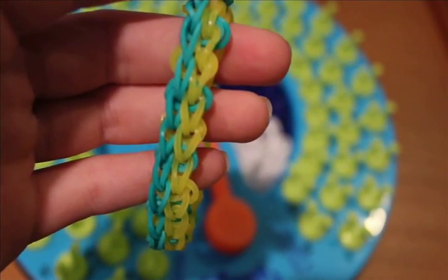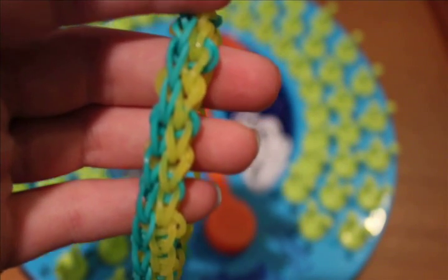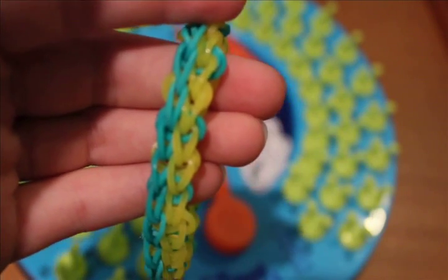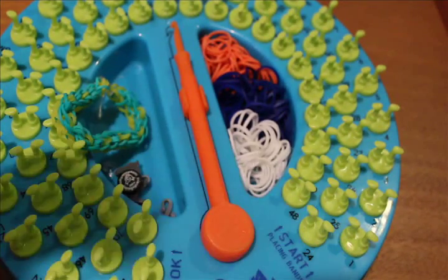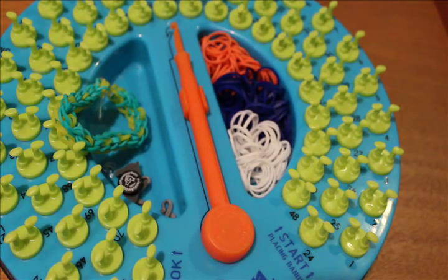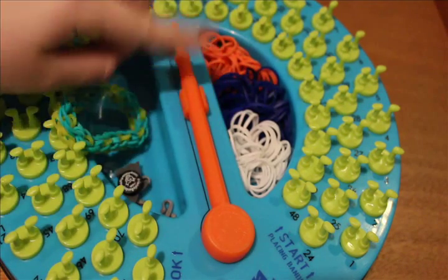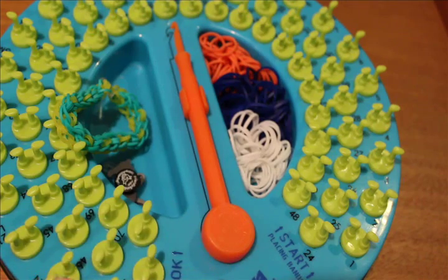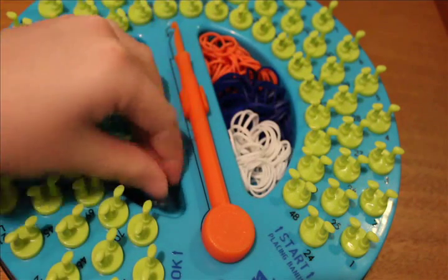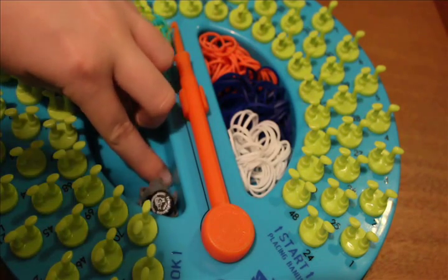Hi guys, it's CraftyKBug and today I'll be teaching you how to make the double band bracelet on your Friendly Bands Sunshine Loom. To make this bracelet you will need your Sunshine Loom, some bands, your FB hook, and an FB link or a normal S or C clip.